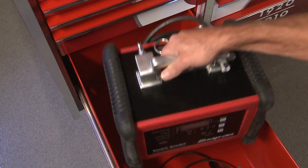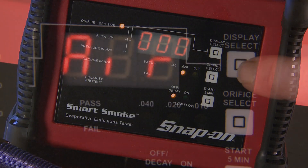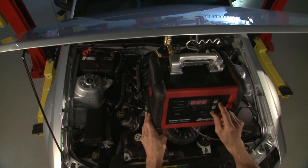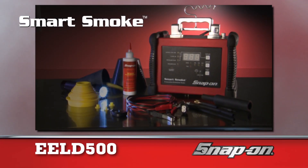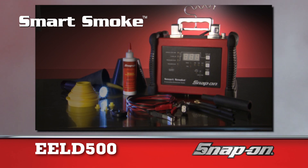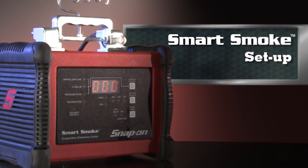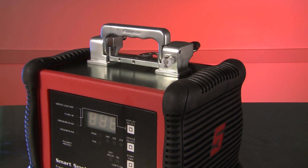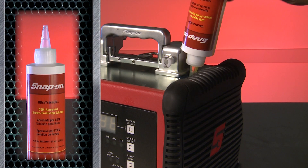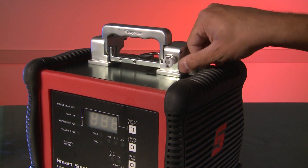Let's get started with a Snap-on EELD 500 Smart Smoke Leak Detector. In this video, we'll show you the setup and operational procedures. Out of the box, remove the dipstick. Install one complete bottle of smoke solution that comes with the unit and reinsert the dipstick. Smart Smoke is ready to go.